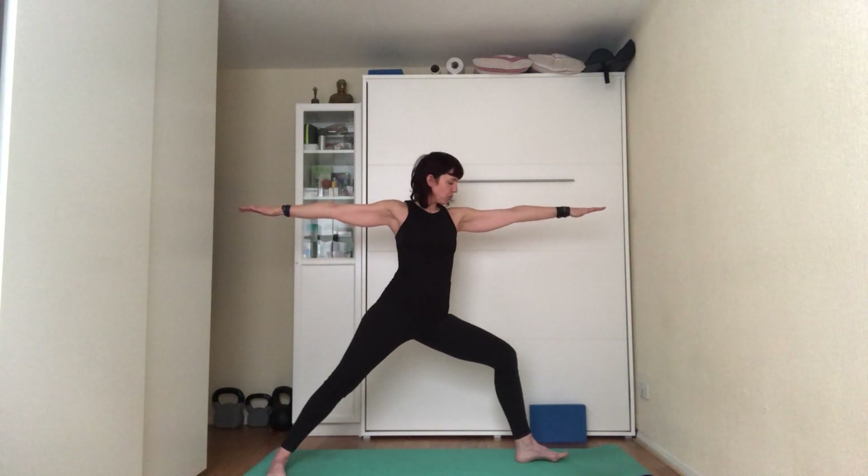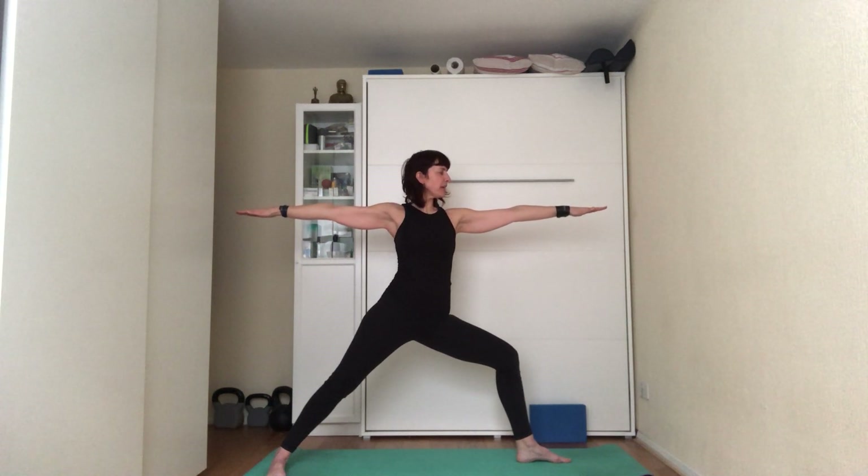Keep the shoulder blades squeezed together and keep an eye on the back arm — make sure it's in line with the front, as it tends to drop. Place the weight onto the edge of the back foot and still make sure you can see the big toes on the front leg. Inhale to the count of five, exhale to the count of five.